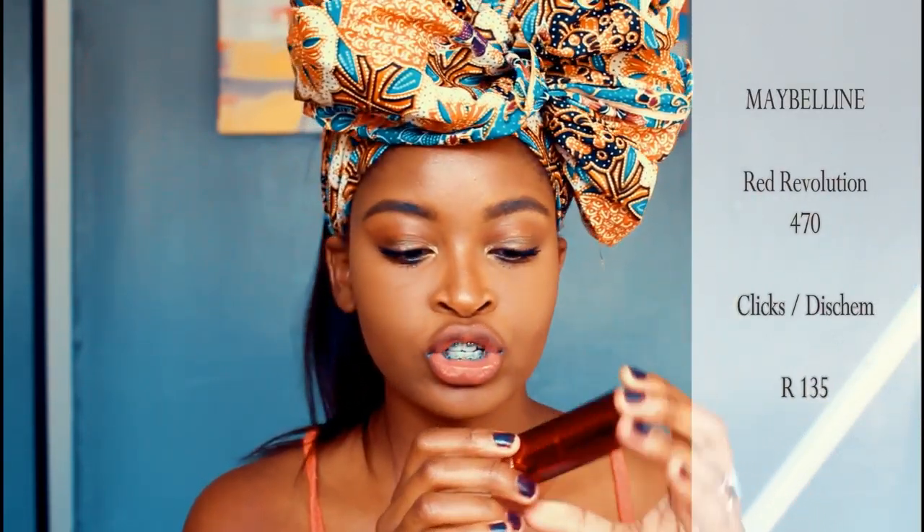I've already gone with just some Vaseline on my lips to try and condition them before putting on any product, so I'm just trying to get that off. The first color we're going to go in with is number 470 — Red Revolution. This is just a beautiful, bright red. Remember, no liners — we're just going to put this on and wipe it off and see what Red Revolution looks like.